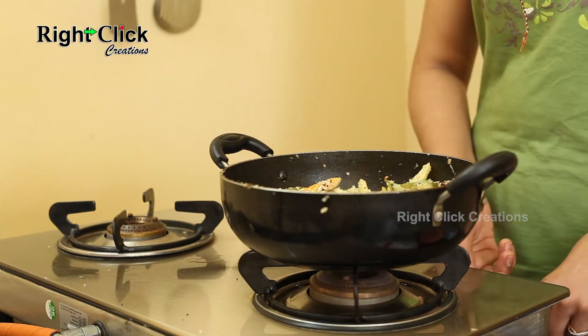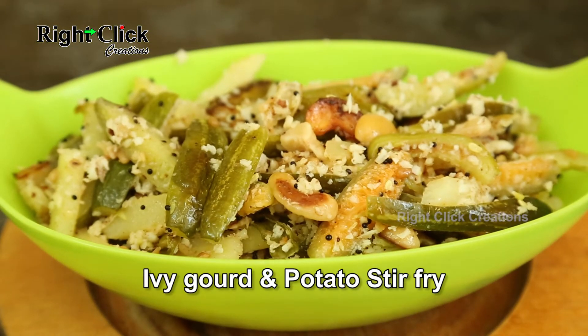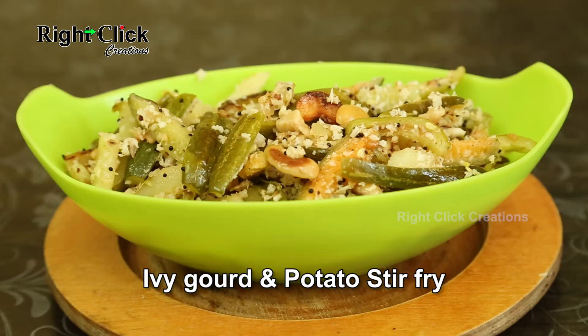Switch off the flame. A tasty and traditional recipe — ivy gourd and potato stir fry is ready to serve as a side dish for a meal.